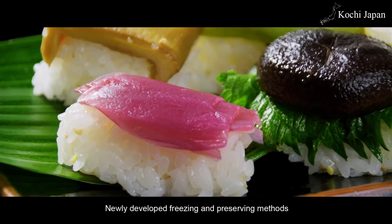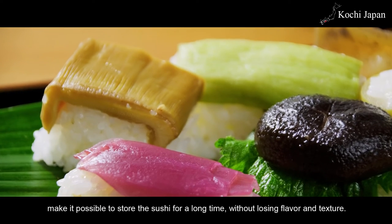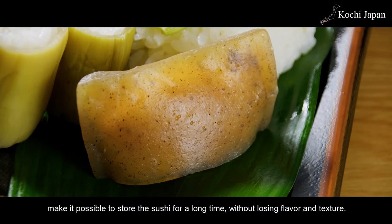Newly developed freezing and preserving methods make it possible to store the sushi for a long time without losing flavor and texture.